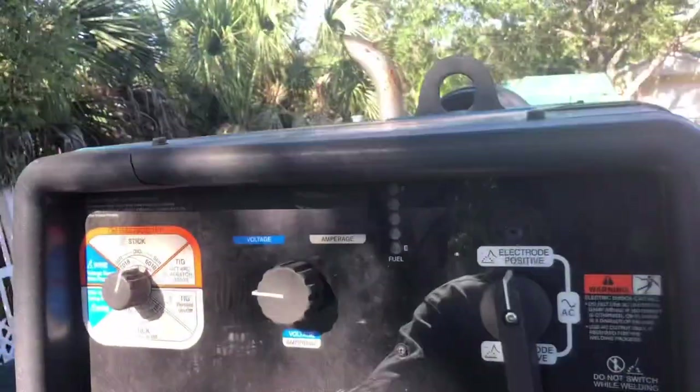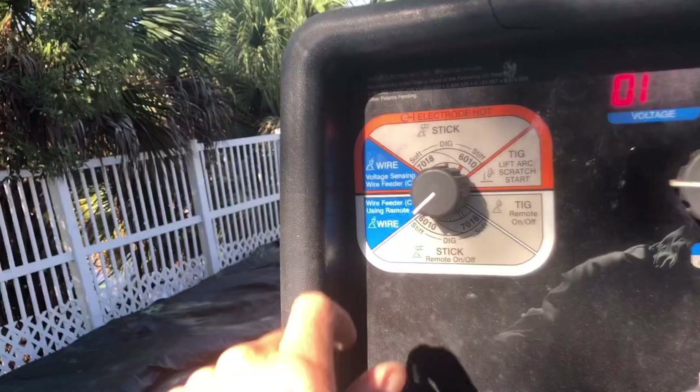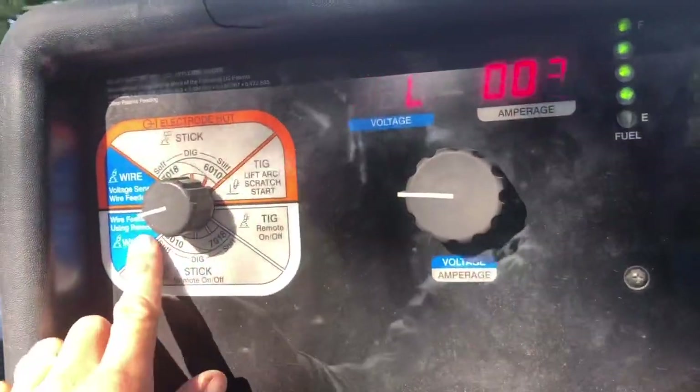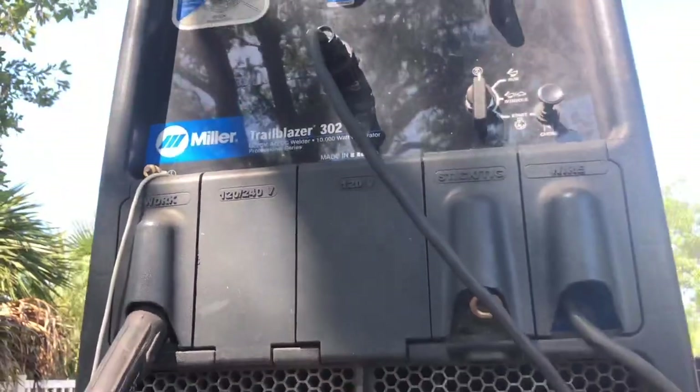Then come here to your welder, switch it on, and you're going to go to CV remote mode. You're going to have it on electrode positive. Work is ground, so I don't think I need to go over that with you.